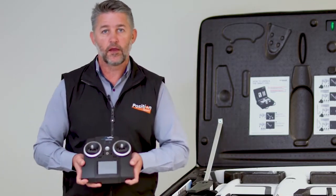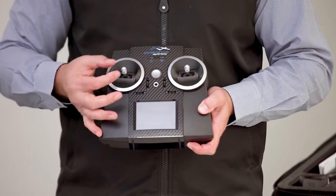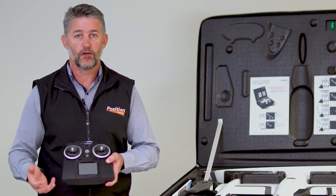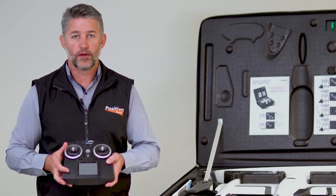Next is the F90 Plus remote control. It's a simple remote control with a touch screen and a software wizard, just to allow you to go through the checklist and get the drone into the air.